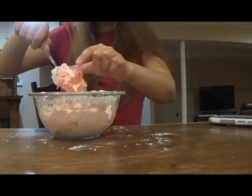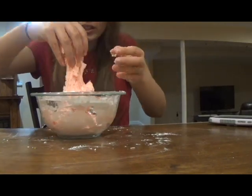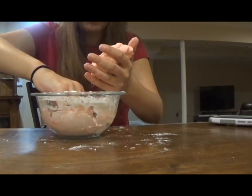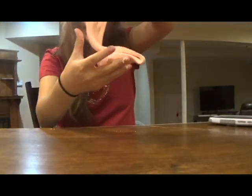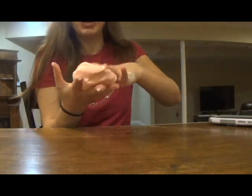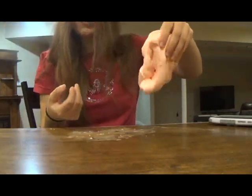Oh my gosh, what a mess. That's the consistency we want — very doughy. Now I can start kneading it. Wow, this is so squishy, it feels so nice. I cannot believe how well this worked out. I am so happy with this. Here's the finished slime. Honestly, it's not really a slime consistency to me, but this actually really reminds me of Play-Doh — that toy I always used to play with when I was a kid. I could play with this forever. I am so happy with this recipe. This slime was a success.